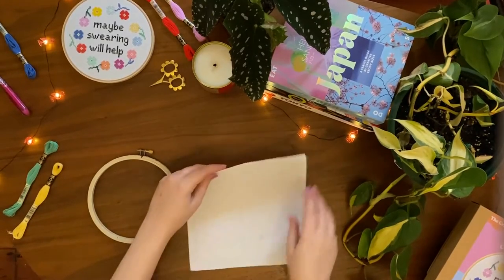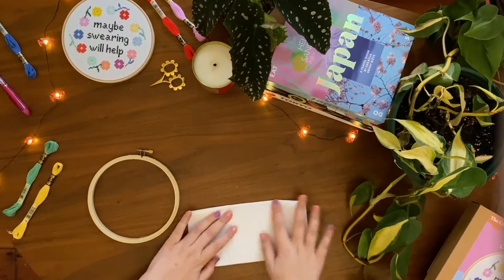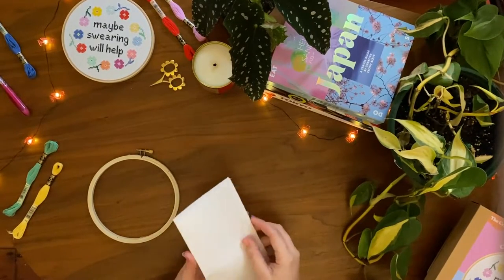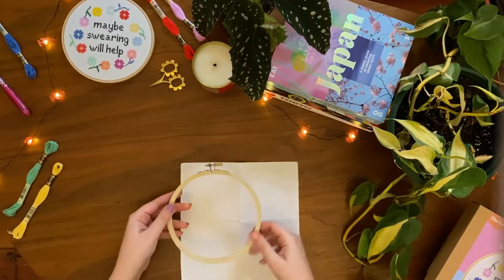Before putting the cloth into the hoop, we are going to mark the centre of the fabric by folding it in half and folding it in half again, making sure to crease the centre point with your fingers.